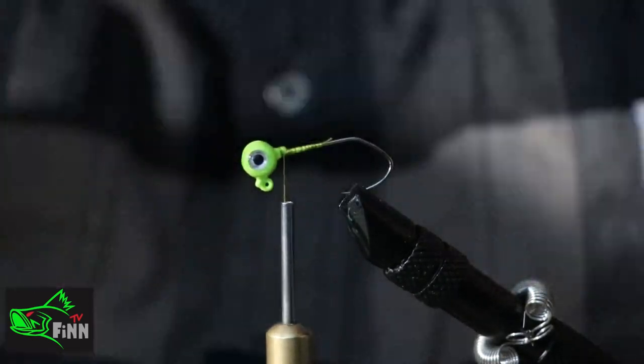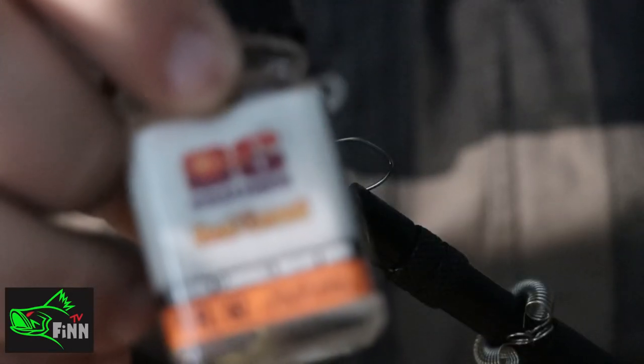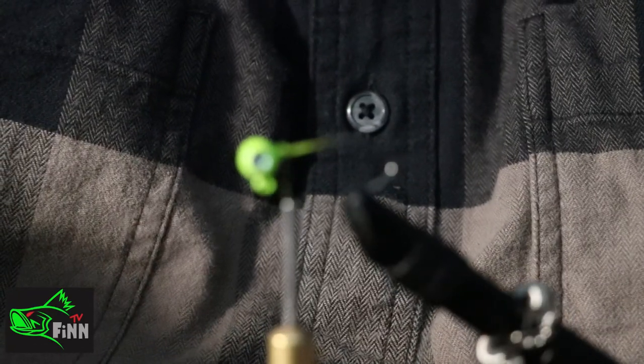Right here I'm gonna put a little seam in on the thread here to kind of secure my thread. That's something that I try to get into a habit of doing, just to kind of lock that thread to the hook a little bit better.